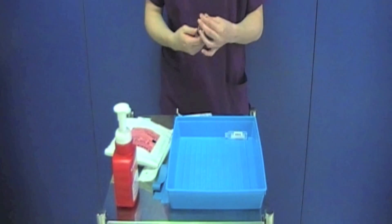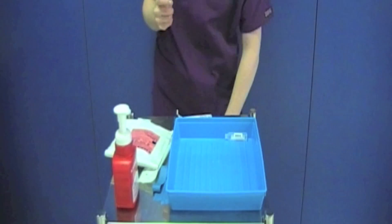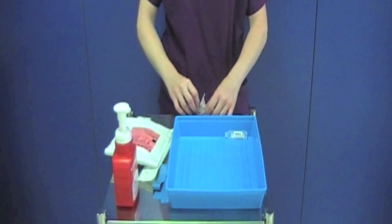Once you have completed drawing up your flush, place the needle immediately into the sharps bin. Remove any air from the syringe and place it back into its packaging. This protects the key component.